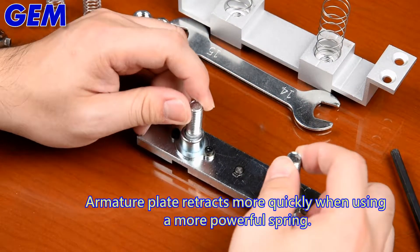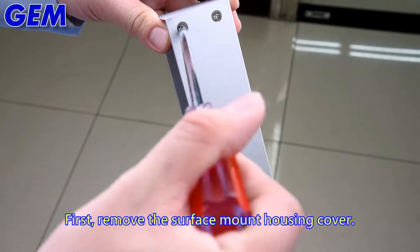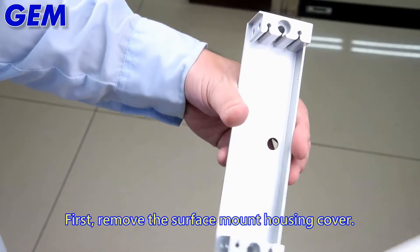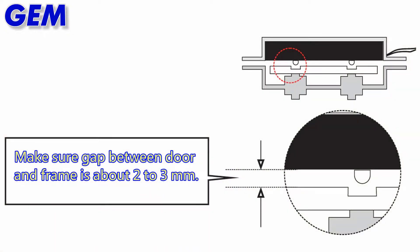The armature plate retracts more quickly when using a more powerful spring. First, remove the surface mount housing cover. Make sure the gap between the door and frame is about 2-3mm.